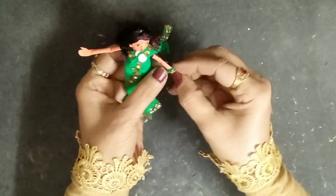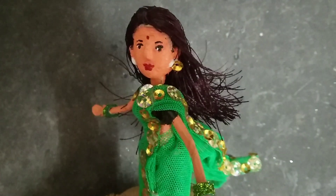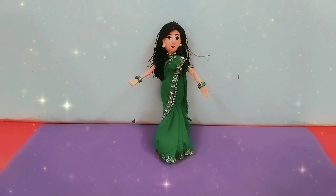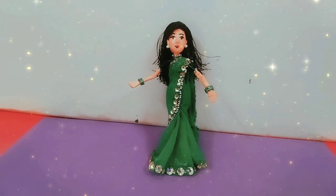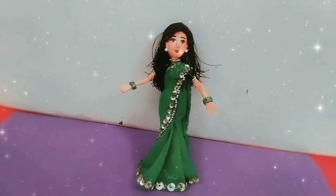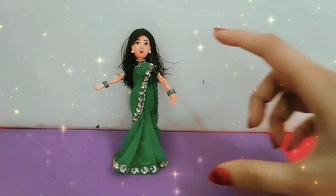Once I'm done with the hair, I'll add some jewelry — glitter foam sheet strips tied as bangles, and sequins as earrings. And tada! This is how my doll looks — it's just a finger-sized doll, equal to your finger, and it looks so beautiful and cute! You can use it to play with the doll house I made earlier. Comment below if you want to see me play with it in the doll house. If you like this, please give it a big thumbs up and subscribe. Till next time, bye-bye!